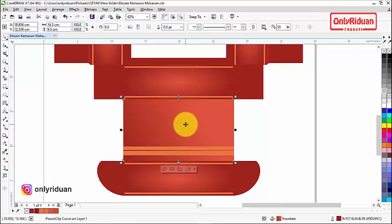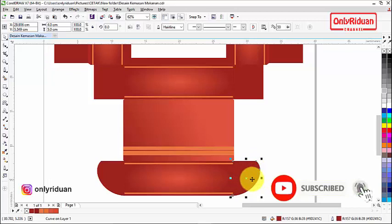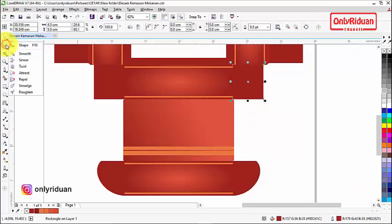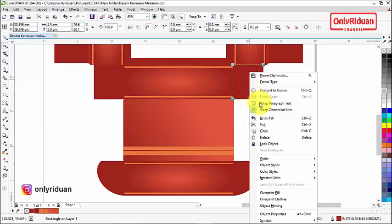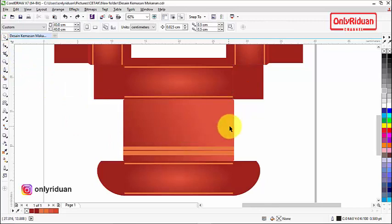Untuk kotak pengunci, awalnya berbentuk kotak biasa, lalu saya lengkungkan menggunakan shape tool. Sebelum dilengkungkan, klik kanan dulu baru di-convert to curve, lalu kita lengkungkan. Begitu cara melengkungkannya. Polanya sekarang sudah jadi seperti ini.